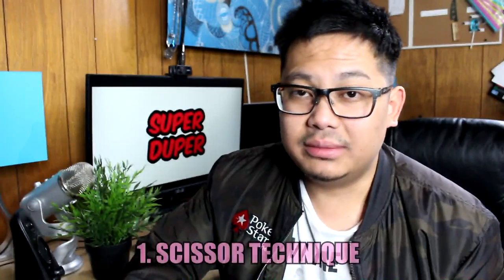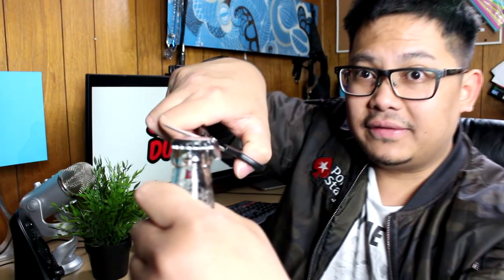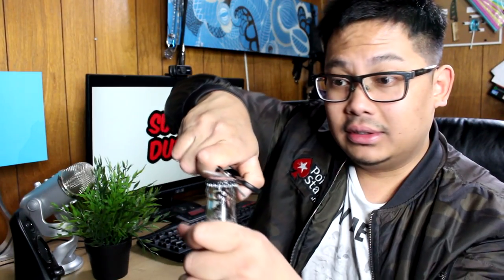The first technique is the scissor technique — really easy. Grab a beer bottle, take the scissors, plant one blade at the bottom of the cap and one at the top, and just flip it over. The cap pops right off. This is one I came up with myself. Watch — just twist off like that. Boom, very easy!